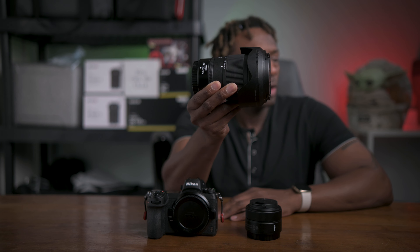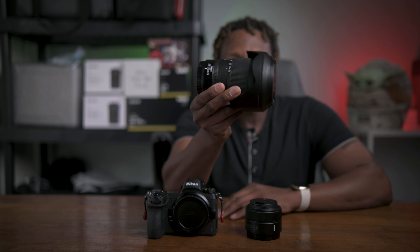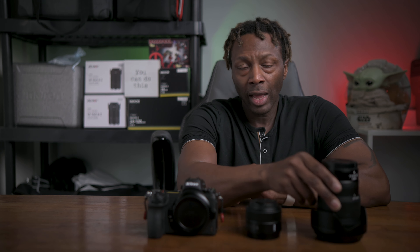I went out to do a time-lapse of the National Harbor from a little bit before sunset. I messed up a little bit on it and I'll talk about that at the end, but before then — I was using the 28mm while I was doing the time-lapse and I took some pictures, which I'll talk about right now as the b-roll goes through.